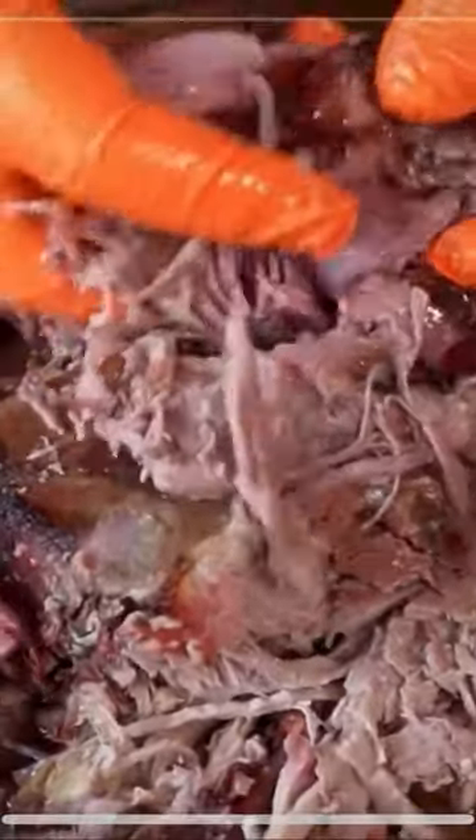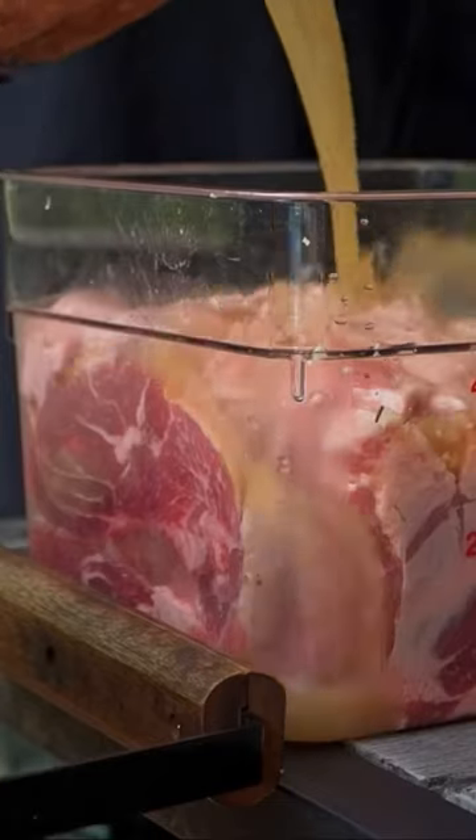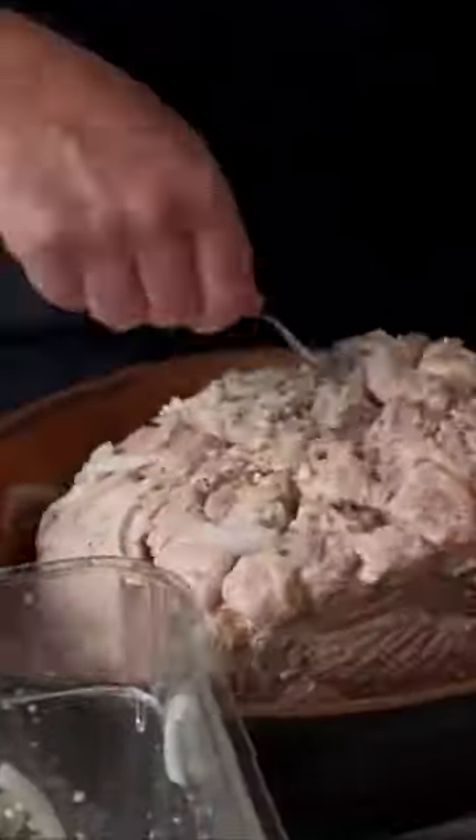Let's make some Cuban roast pork, lechon asado, on the Big Green Egg. We're going to make our own marinade, score that fat cap, and we are going to marinate this thing for 24 hours in this gorgeous mojo marinade.